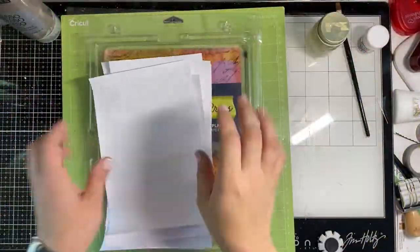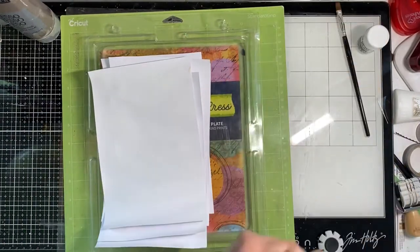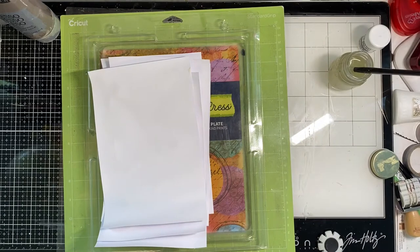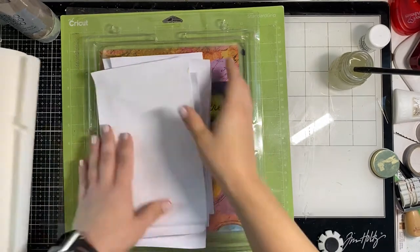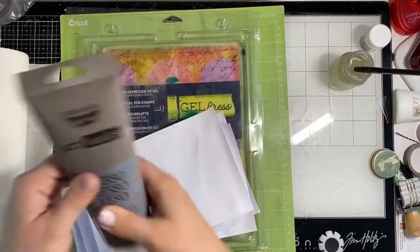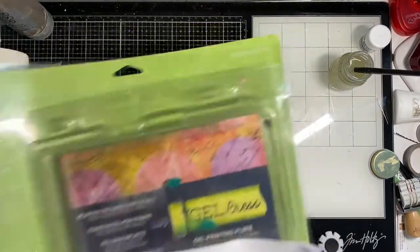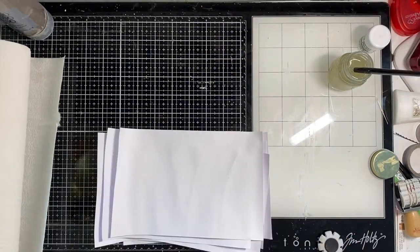Hey friends, Natalie here for Cherry on Top, and today we are going to do Mixed Media Mix Up Volume Five. We're going to do a color wash background — this is what you see a lot of times. People also call it the packaging technique, and I'm going to show you five different ways to do this.